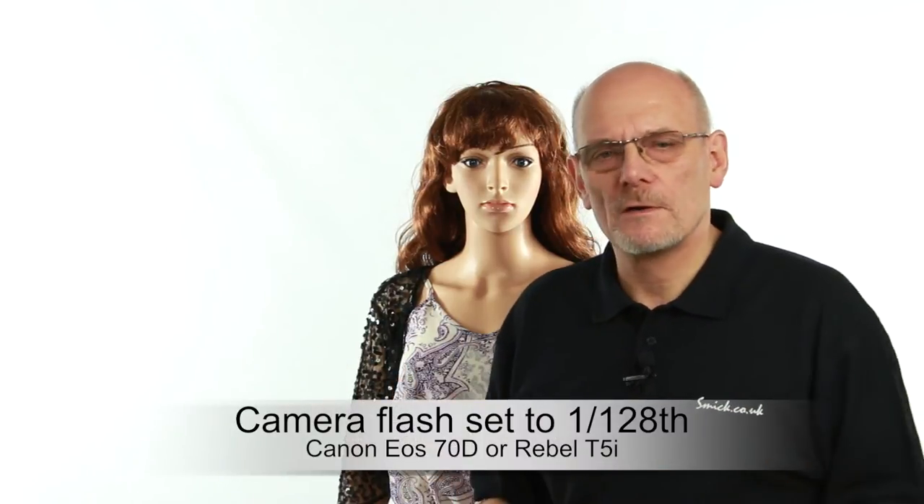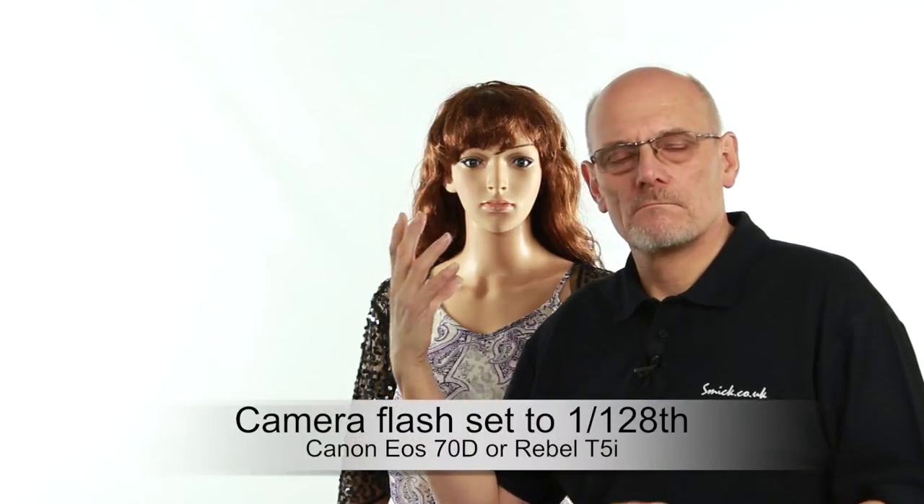These are very inexpensive, so really you can have a portrait setup with very little money. We're going to use a mannequin as our model and take a couple of shots to show you what the slave flash can do. On the camera we're using the pop-up flash, and on this particular camera you can set it to a really low power rate.